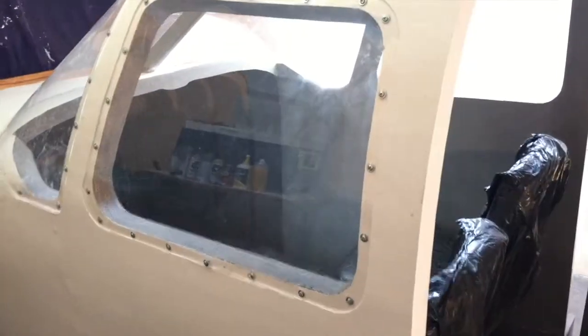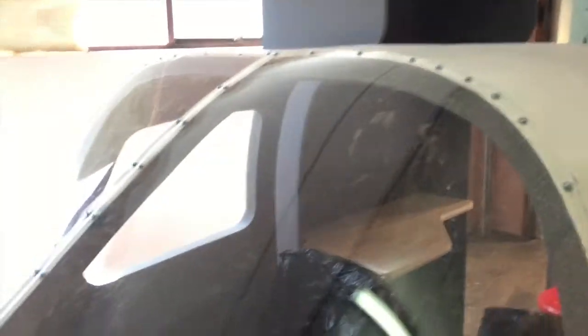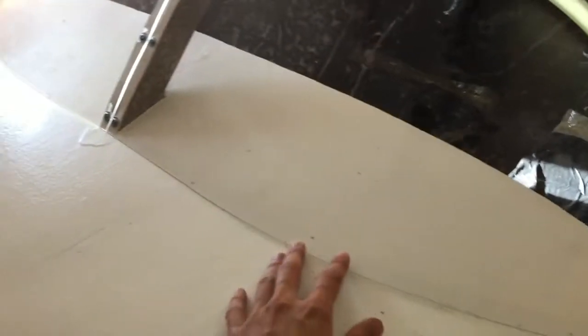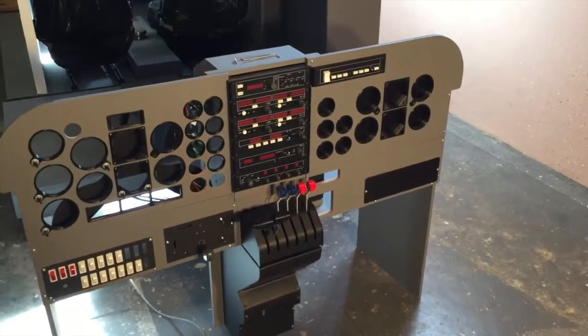I've also installed the windows — this is just 1.5 millimeter plexiglass for the front windshield. I had a little bit of trouble getting it to bend around all of the curves of the cockpit, and I still need to figure out a way to fix the windshield at the bottom.